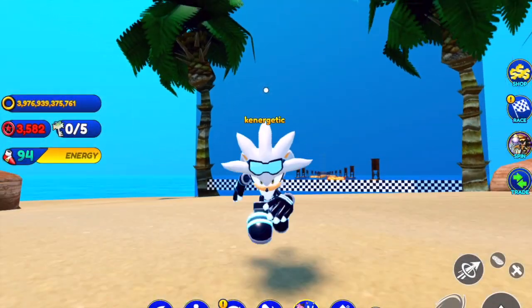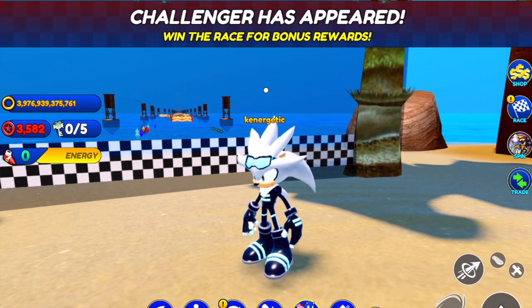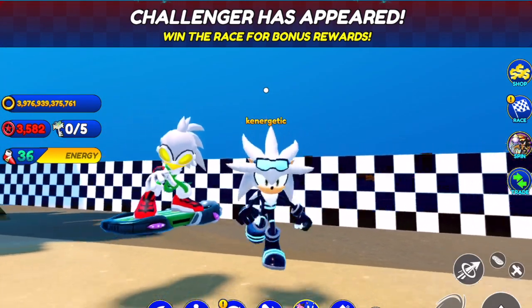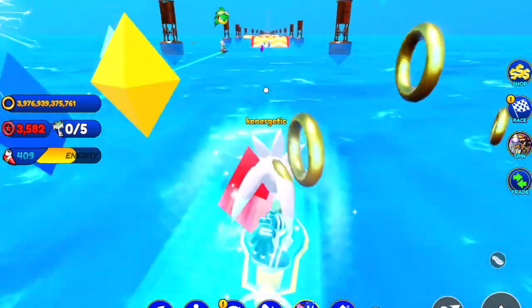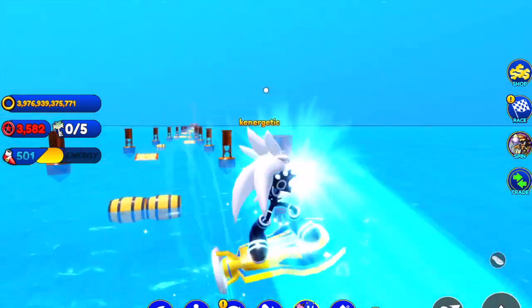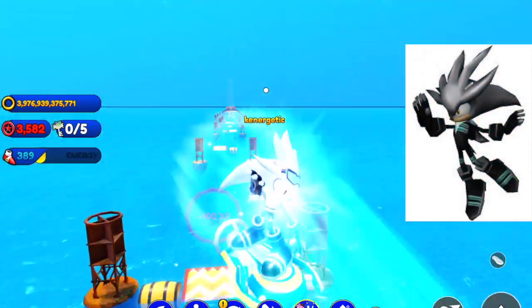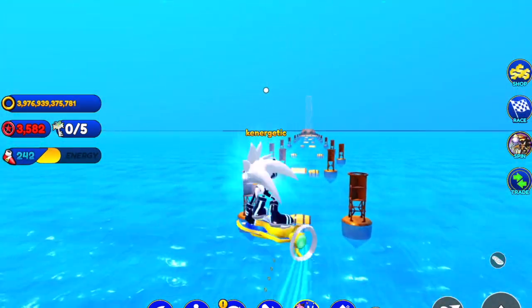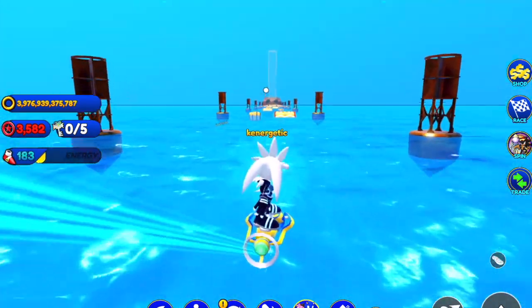I'll have some pictures of it on screen here and show you guys what it looks like in a race — it does look really nice. Even when Silver is on a hoverboard, we'll just be racing Jet the Hawk. It's so cool, honestly, because I never imagined a Sonic Rivals skin riding on a hoverboard in modern times.